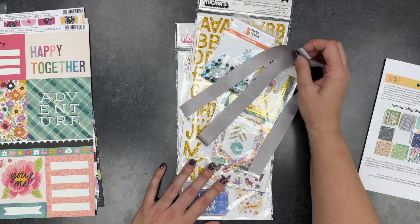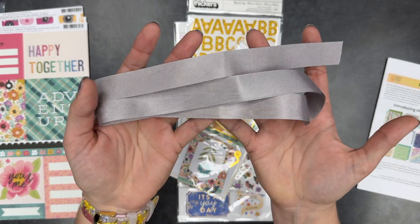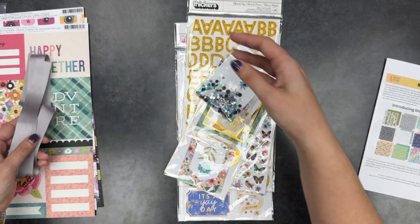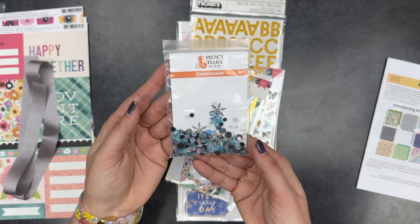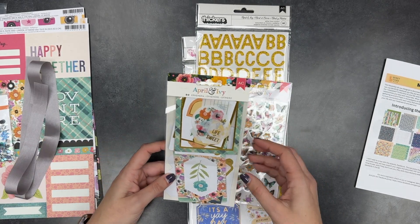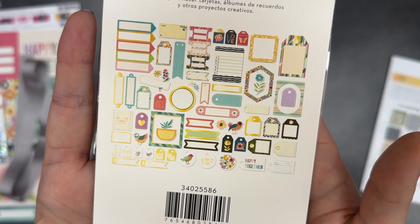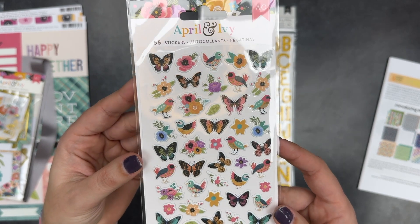Her kits have been fun because she's always included some wild cards — there were wax stamps in one of the newer ones, pieces of flare in others. This one comes with this beautiful gray ribbon. I love gray and gray is so hard to find. It's a beautiful, beautiful gray ribbon. This one also comes with some — they're not sequins because they don't have the holes in them, there's a name for it I can't remember — but it's such a pretty little mix with some snowflakes. We also have the April and Ivy ephemera kit, which I think will be super duper useful — it has a lot of labels and tags, and you know I love a good tag.